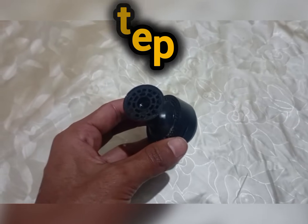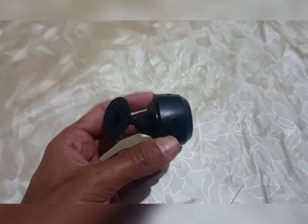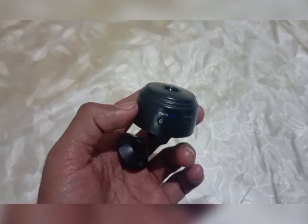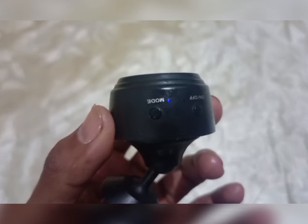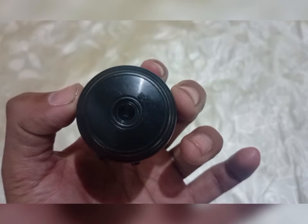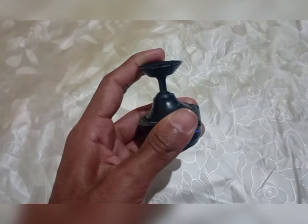Step 2 — Connecting the camera. Place the camera where you want to set it up and connect it to the charger. Check the blinking light on the camera — if the light is blinking, the camera is on and ready for setup.